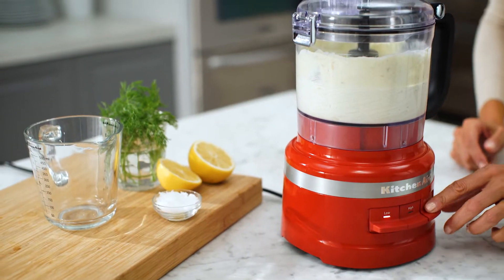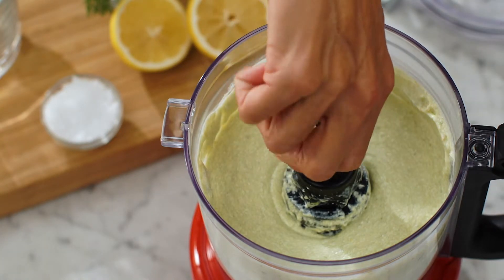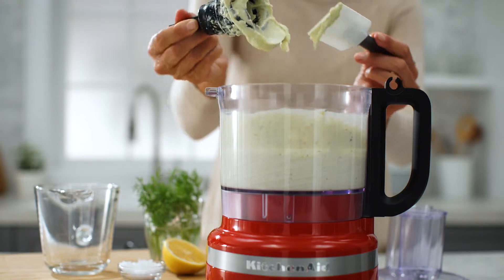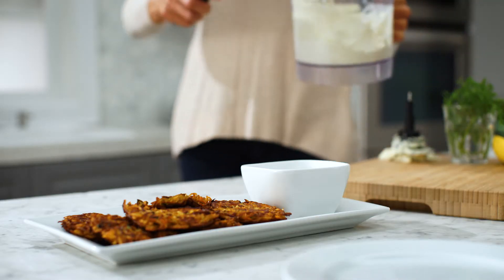When finished, press the off button and wait for the blade or disc to come to a complete stop. Remove the lid and blade accessory from the work bowl. Lift the work bowl from the base and remove your food.